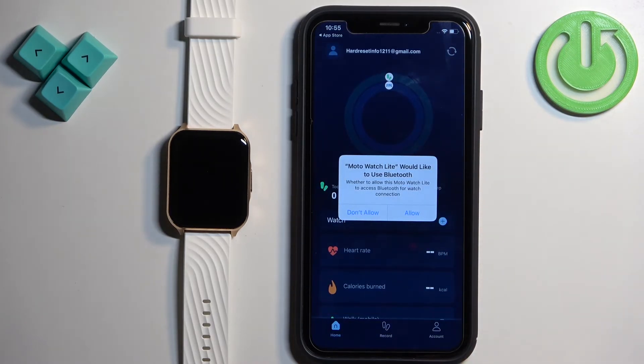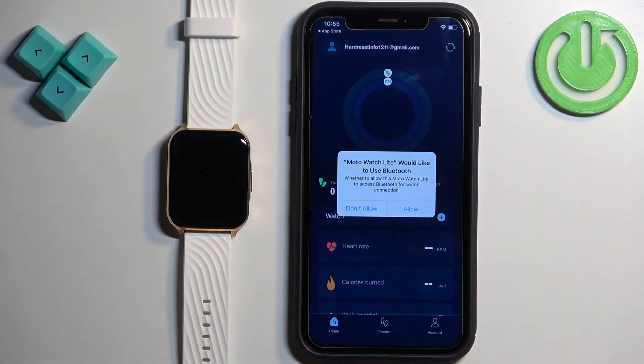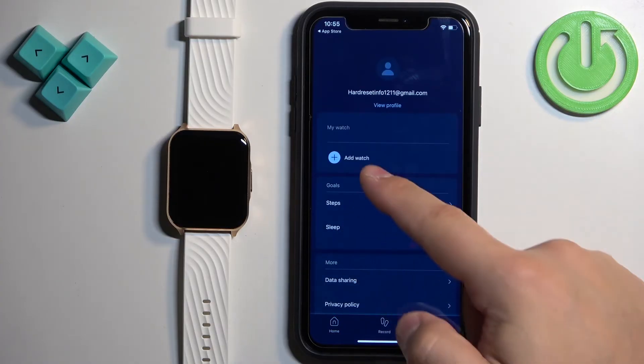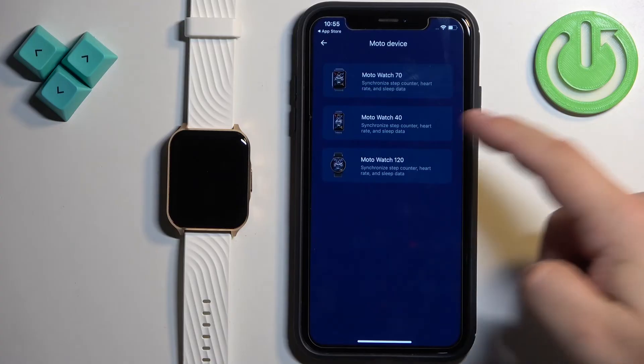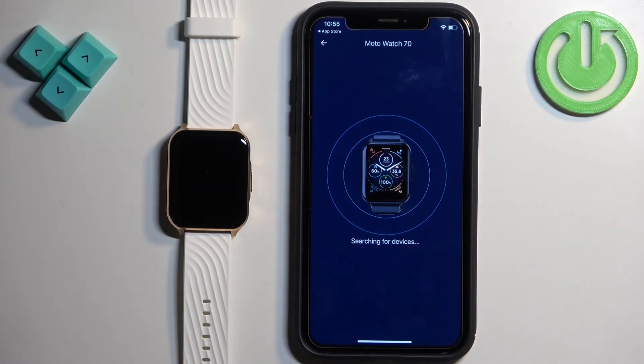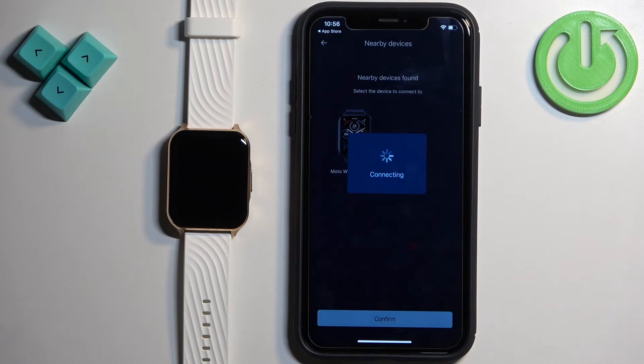Once you're done with the profile you will see some pop-ups about permissions. The Bluetooth one is required so I recommend allowing it by tapping on Allow. If you don't see any pop-ups, tap on the account icon, then tap on Add Watch, select Moto Watch 70, and tap on Connect Device. The app should start searching for nearby devices and detect your Moto Watch 70. Once it does, tap on Confirm.